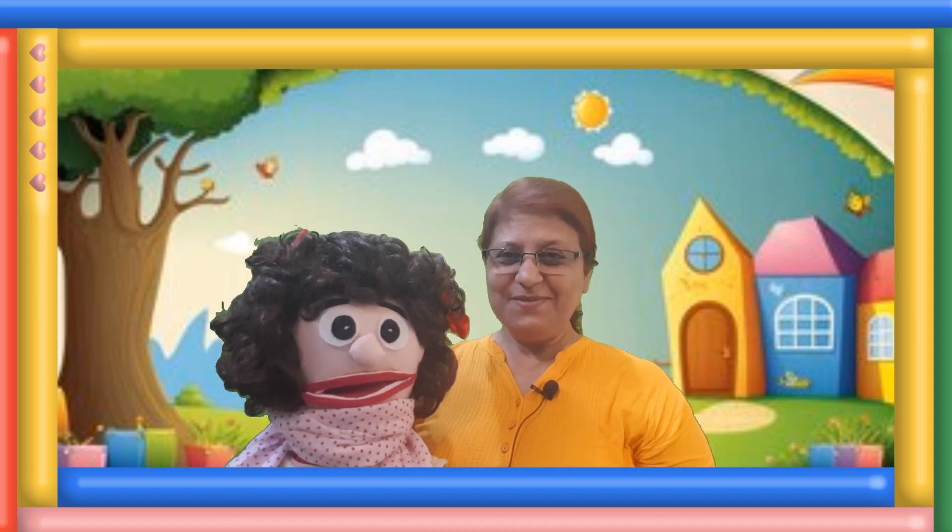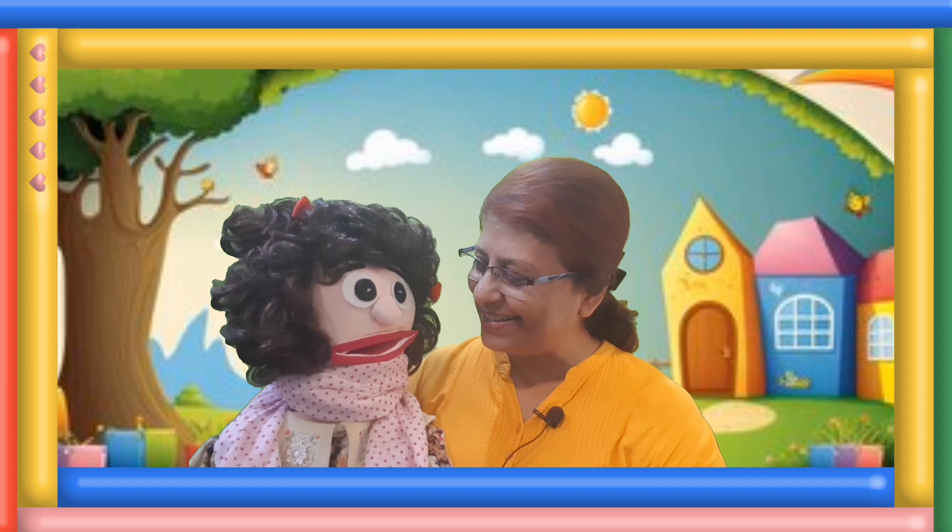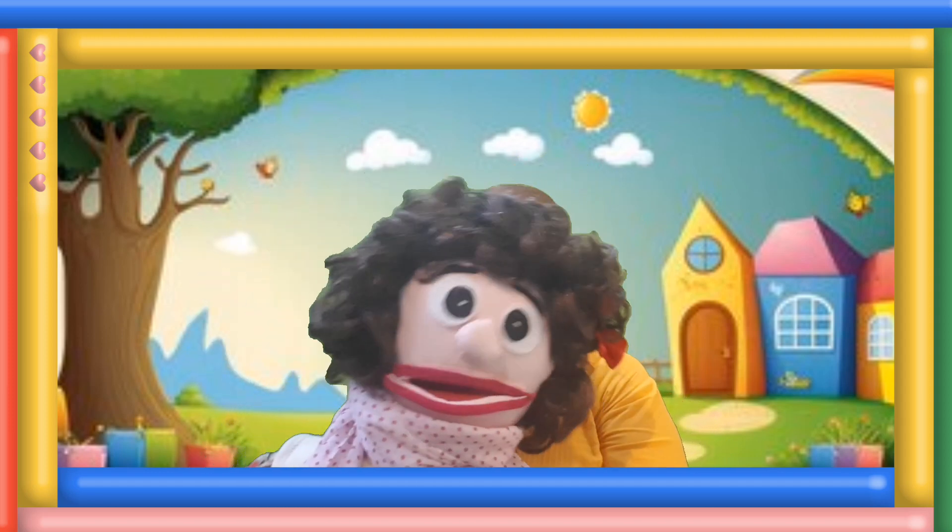Hello children. Welcome to my channel. Let's learn with Manami. Hello Manami. Hello teacher. Hello friend.